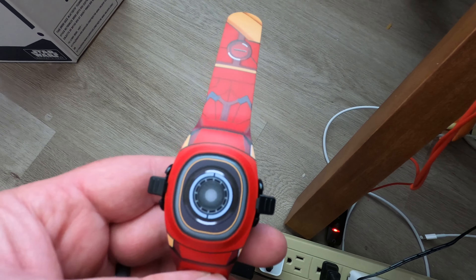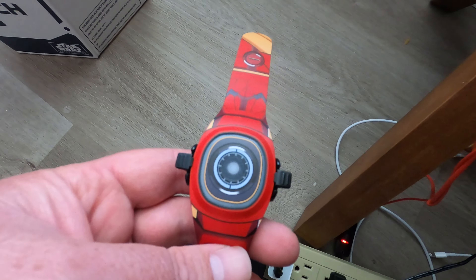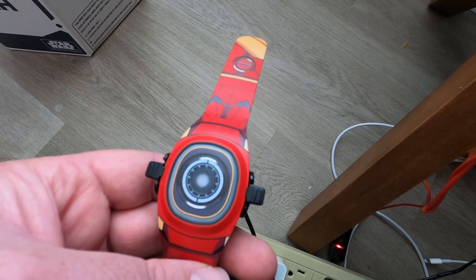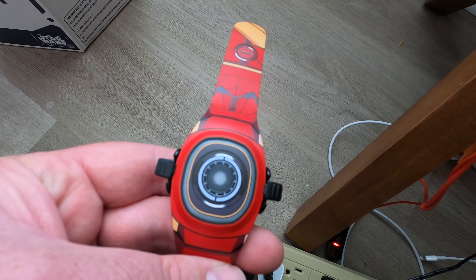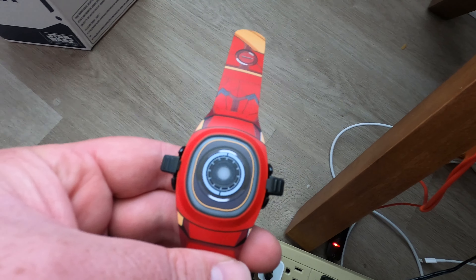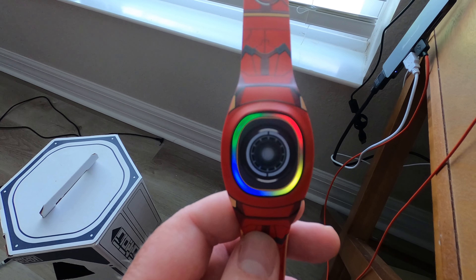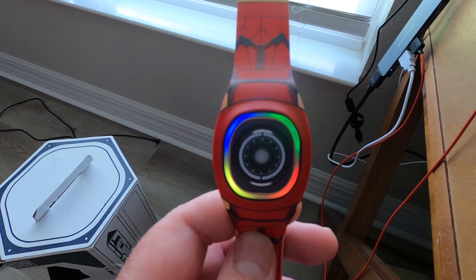I'm just going to leave it for a while. I haven't really read much on how long it takes to charge, but I'm going to leave it on here for quite some time so I can start to pair it and sync it up with my phone and the app. I'm pairing my Magic Band Plus now, and you can see while it's pairing and updating —